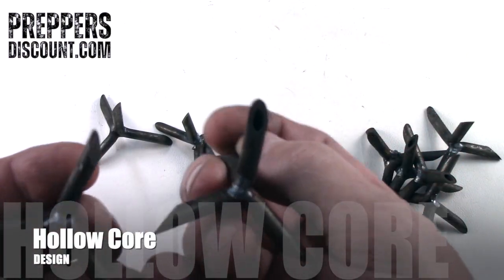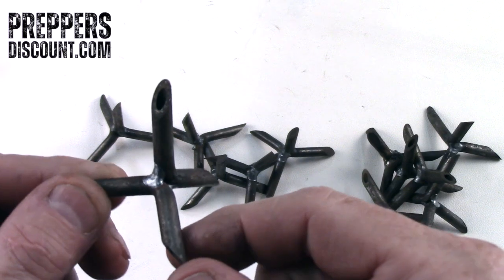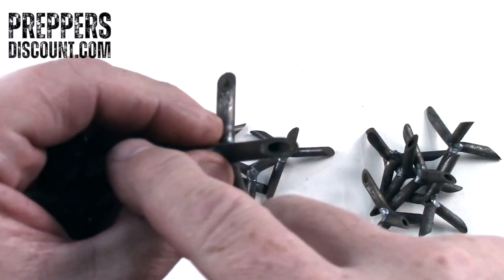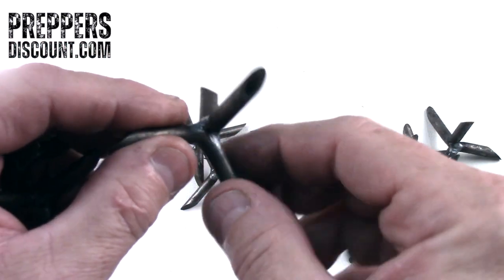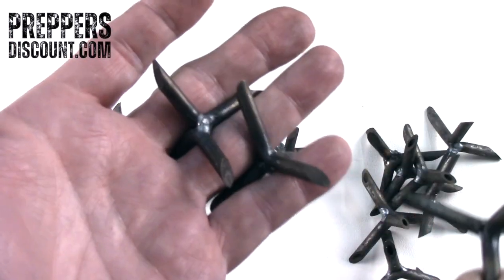You can see the hollow inside — this tube is hollow — so should this get punctured inside of a tire, it will automatically release the air out of that tire relatively quickly. So the hollow version is really made more for tires, for perimeter or ground control.